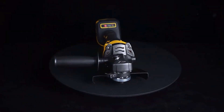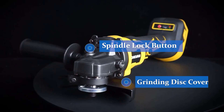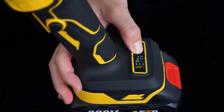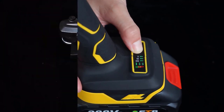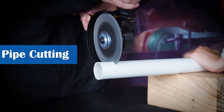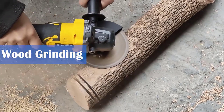Hello everyone, welcome to Best One channel. In today's video, we will discuss the top 3 cordless angle grinders. Please subscribe to the channel, click the bell icon, and many thanks to those who have already subscribed. If you like the video, don't forget to like and comment. Let's get started with the video.